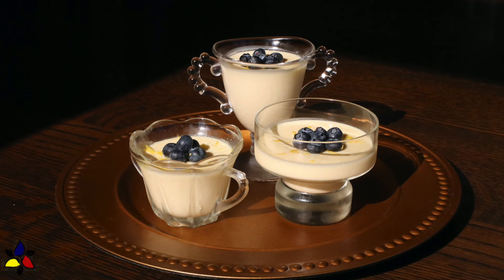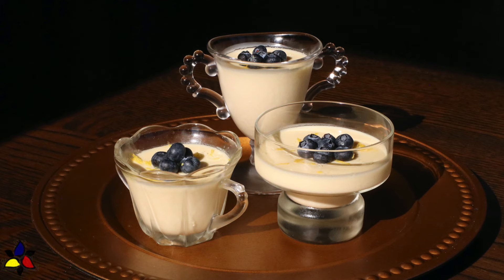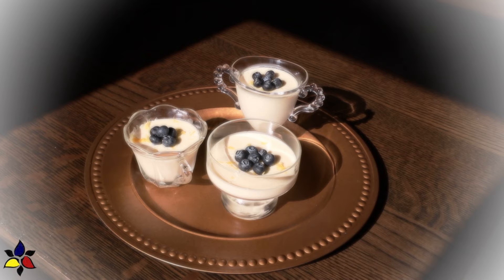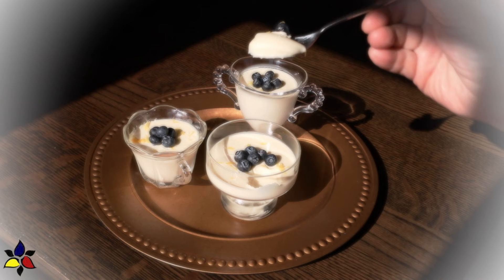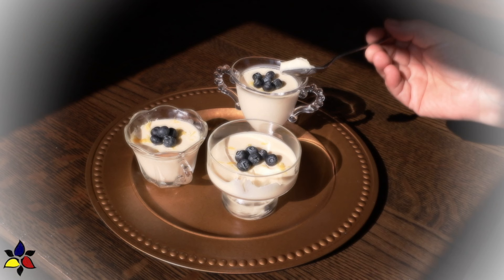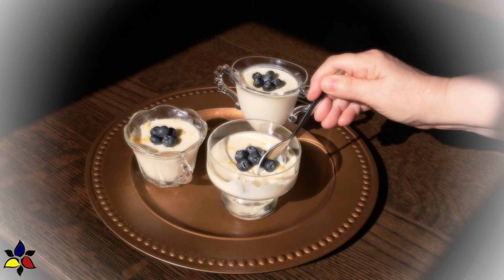I wanted to share this lemon posset with you because everyone in my family who has tried it absolutely loved the velvety creamy texture that's halfway between a mousse and a custard, but even better. The taste is a lovely refreshing lemony tartness that is perfectly balanced with a tiny bit of sweetness.